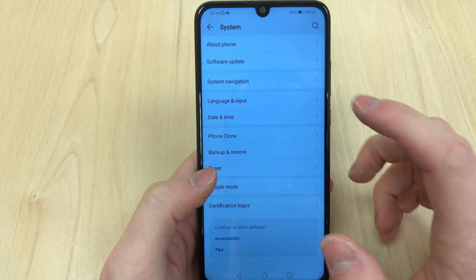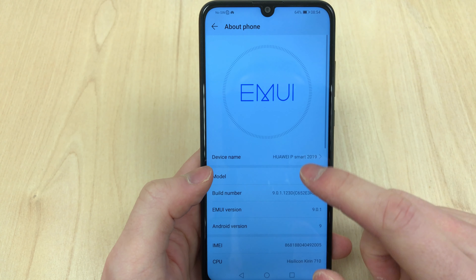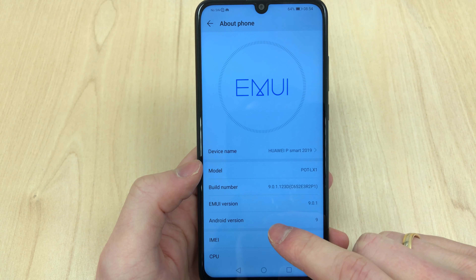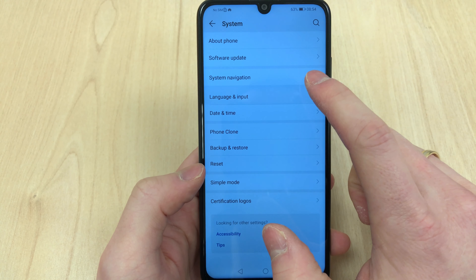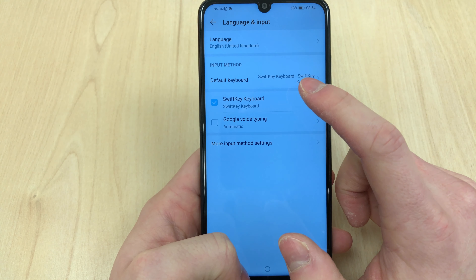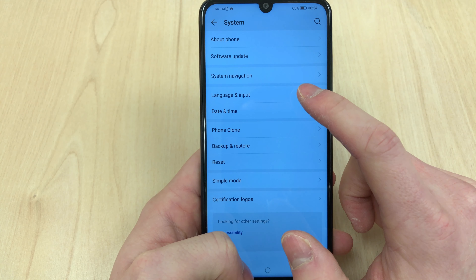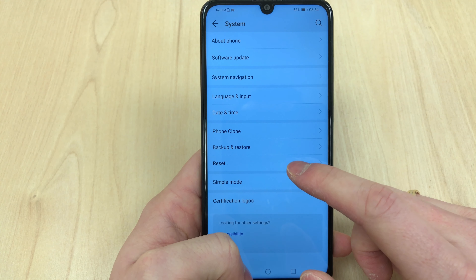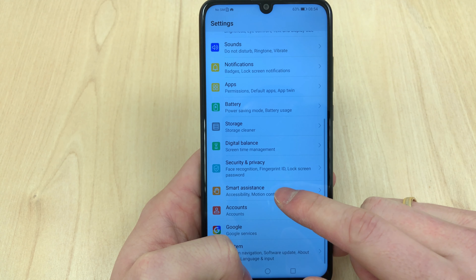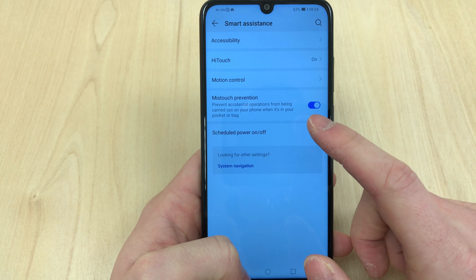The phone out of the box runs on Android 9, which is amazing especially considering the value — it's 199 pounds. I've noticed some phones haven't even been updated to Oreo, so this being a 2019 model running the latest Google software is a big kudos to Huawei.